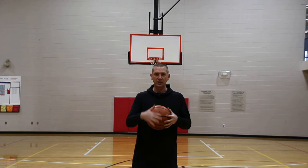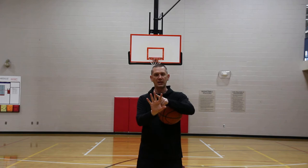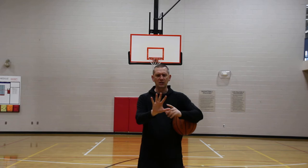How I teach players is I teach them to center that between the index and middle finger. Typically when I ask players what's the center of their hand, they logically go to the middle finger because it's the third finger in from each side.